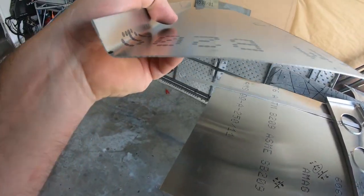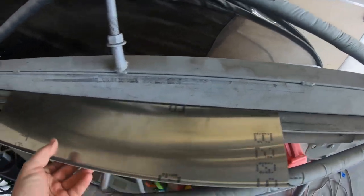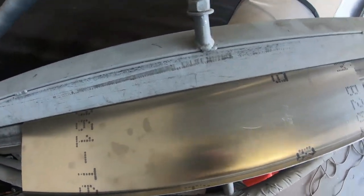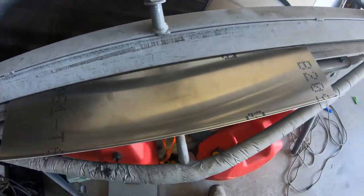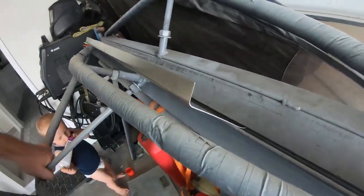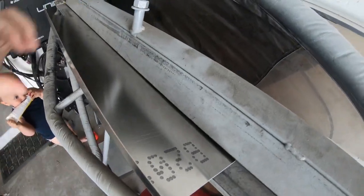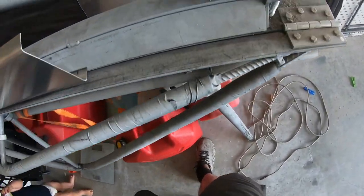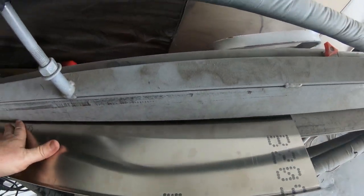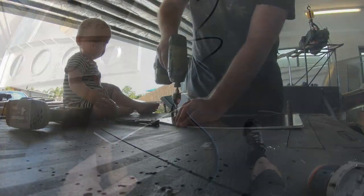I'll go and bend this one now — I've just marked out where I want my bend. This bend is just going to be a 90-degree bend. I'll line up my marks on the bender and pull it up to about 10 degrees over 90, because there's a bit of spring-back in all bends. Alright, that one's done.